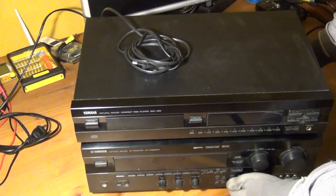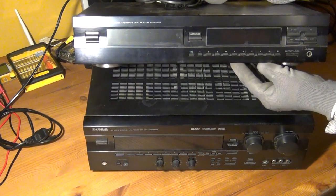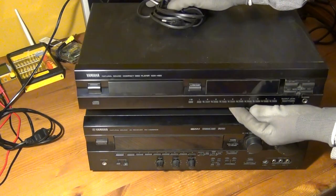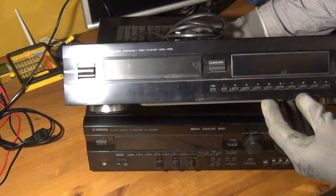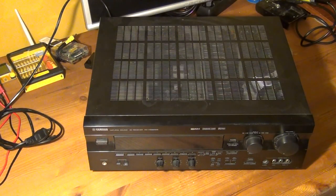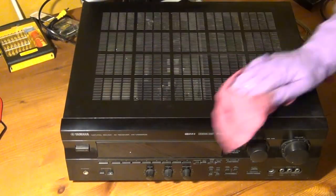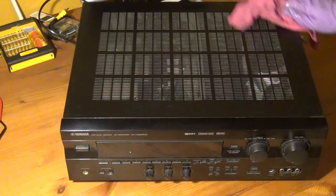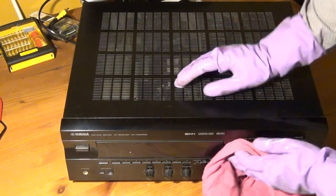Recently I bought this Yamaha brand AV receiver and CD player and I paid about €20 for these broken devices, which is still a pretty good deal considering how expensive these things must have been about 20 years ago when they were manufactured and also considering the valuable parts that I can salvage from these devices. In this video I'm going to take a look at the AV receiver only and put the CD player aside.